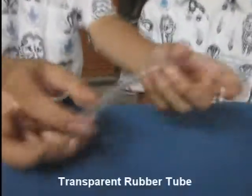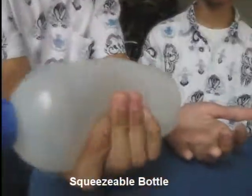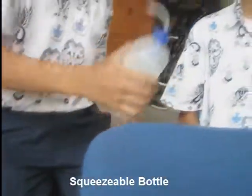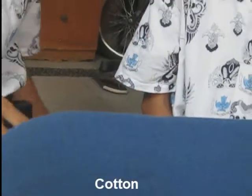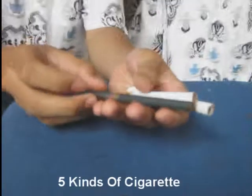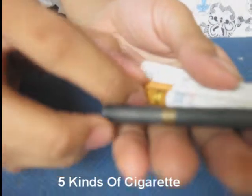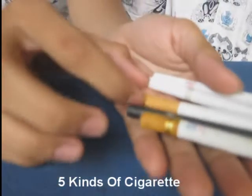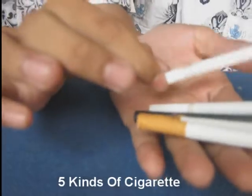The tools and the materials. First, transparent rubber pipe. And next, the squeezable bottle. And cotton. And five kinds of cigarettes: Nest Light Black, Gudang Garam, Marlboro, Nest Light White, and Sampurna Mild.